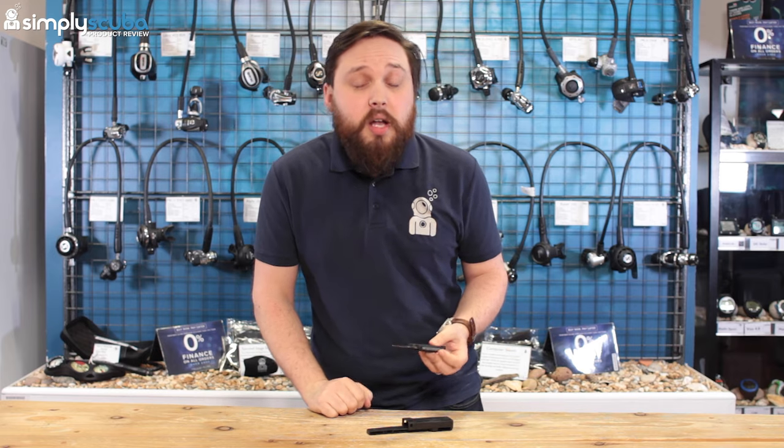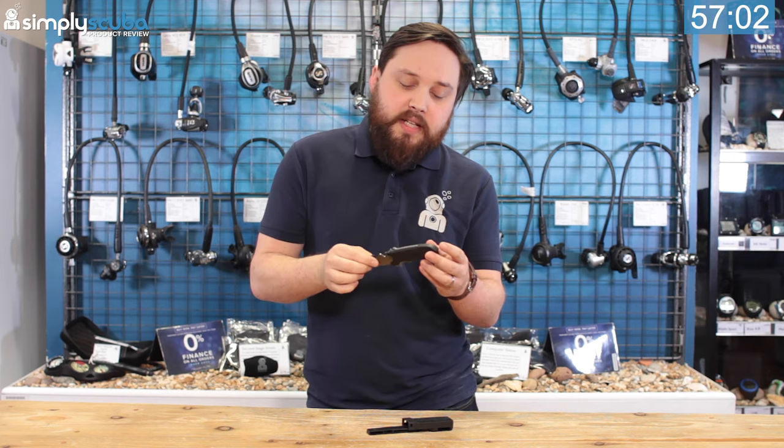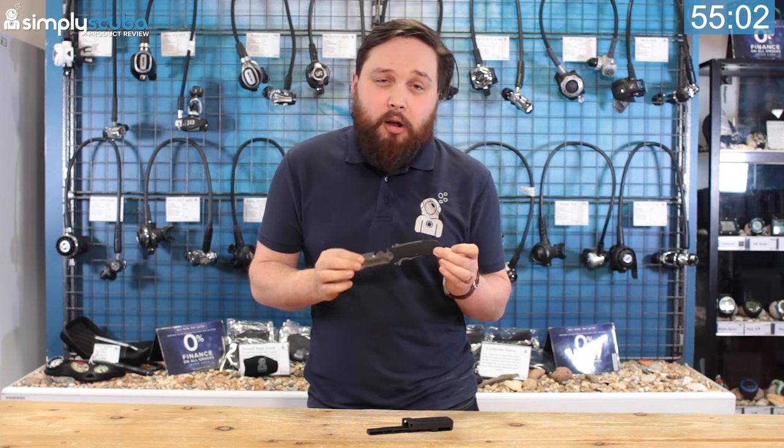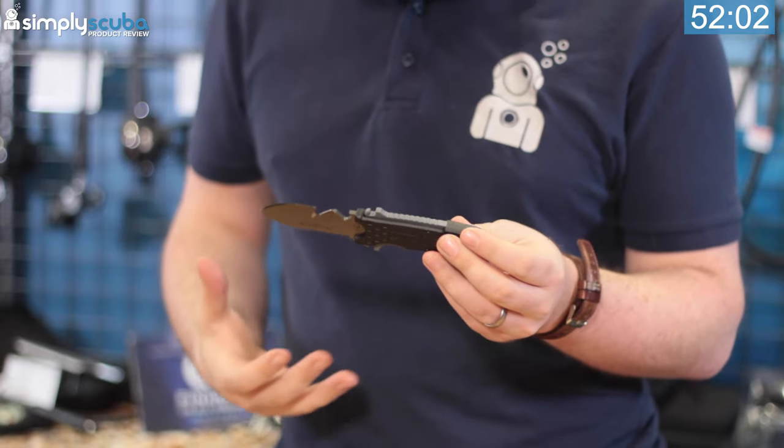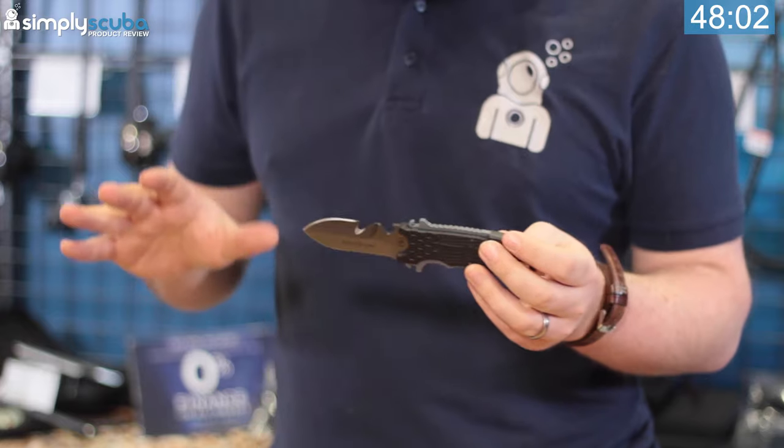Let's get 60 seconds on the clock. For a 60-second review, this is a very smart dive knife — the Small Squeeze Lock Titanium. I prefer titanium dive knives because they're very light, they're very strong, but most importantly, they never rust.